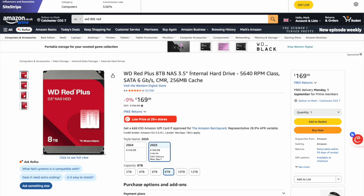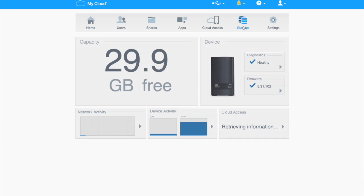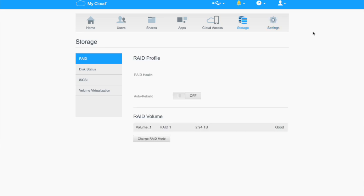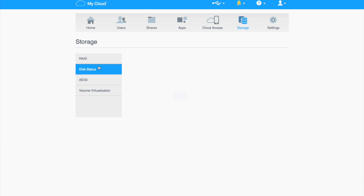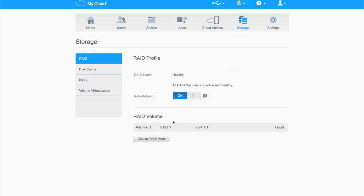The first thing we need to do is go into the admin for our ES2 Ultra and make sure our RAID settings are correct. This is only going to work if you've got RAID 1 set up. So we go into Storage up here, and you can see we've got Volume 1 RAID — it only says Volume 1 because I've got two hard drives in. If I click Disk Status you can see I do have two 3TB hard drives. We'll go back and we've got auto rebuild on, which is fine because we want that to happen.